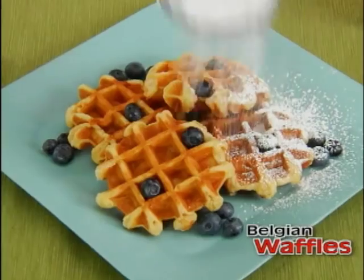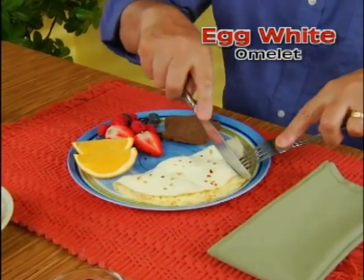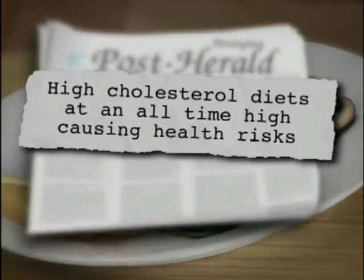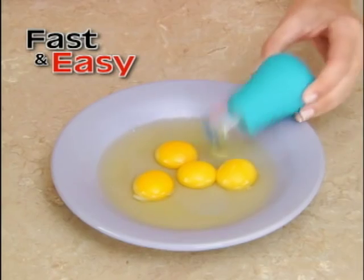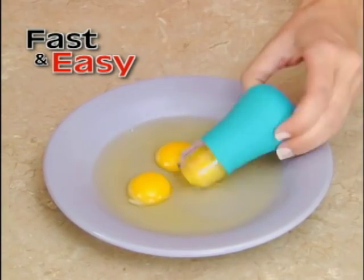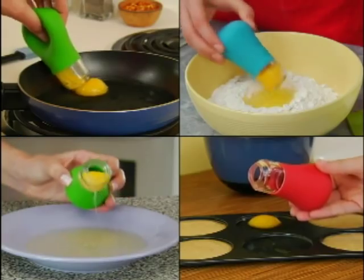Now make fluffy pancakes, Belgian waffles, or a delicious egg white omelet, and start your day the healthier way. Egg yolks are loaded with cholesterol, and high-cholesterol diets are at an all-time high. But with Yolk Magic, removing them has never been faster and easier — even from inside a fry pan, plate, mixing bowl, and more.